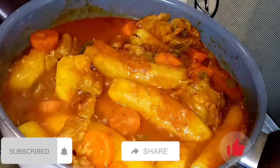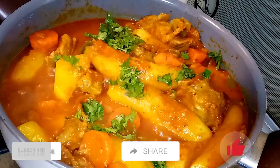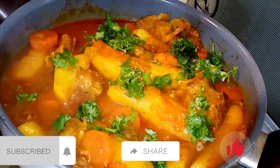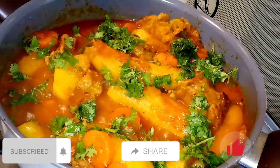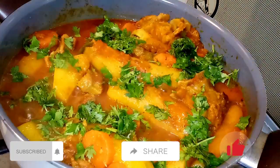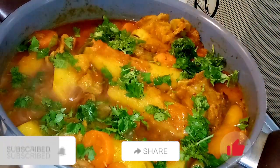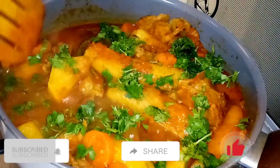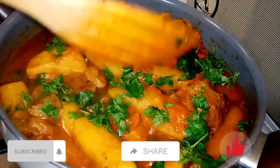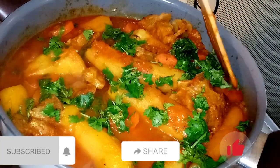As you can see, I added stew and water to my matoke because matoke should not be dry — it's supposed to cook with stew so it won't be dry. Here I'm adding my dania, that's coriander leaves. Just like that, my matoke is ready — very easy, very quick and simple. I'm going to cover for a few more minutes.